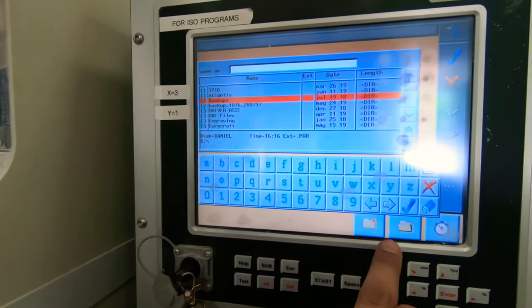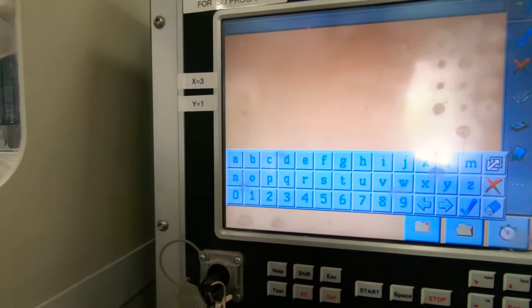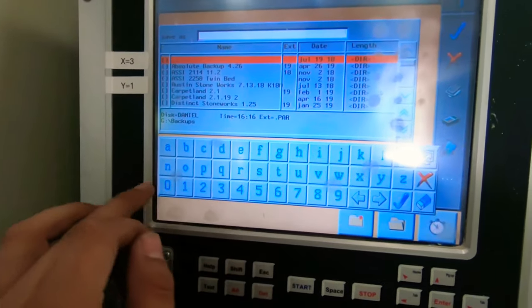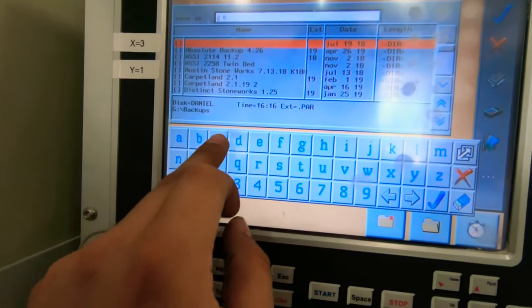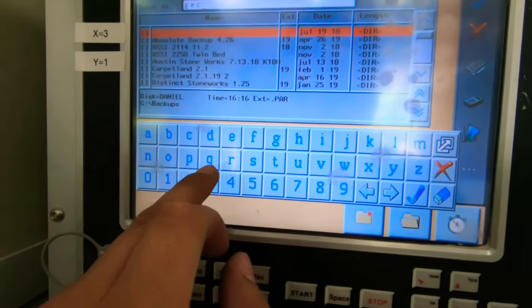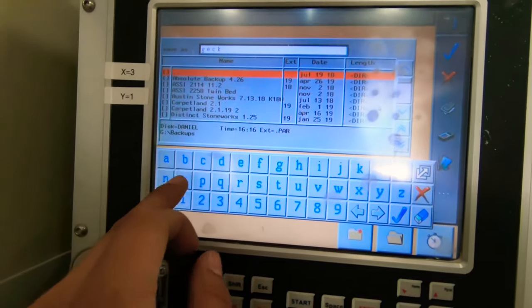If you guys need help with this stuff, you can always give me a call. I'll walk you through it over the phone, or if you have a newer machine, I'll log on into it for you. But we should have a backup for you — if we don't, shoot me a text or give me a call. My number is 480-363-4744.